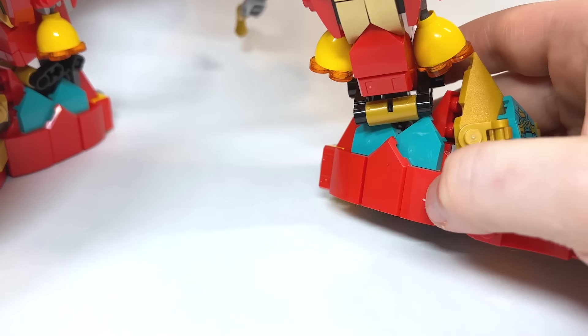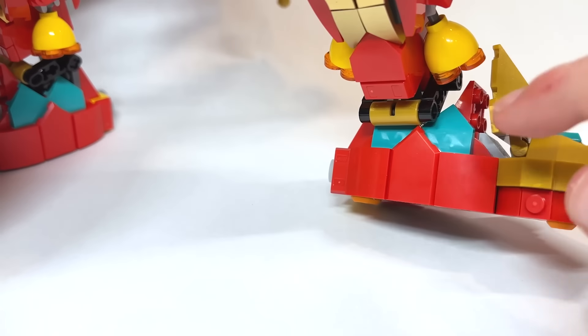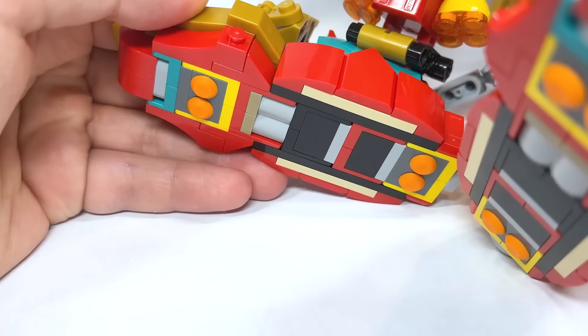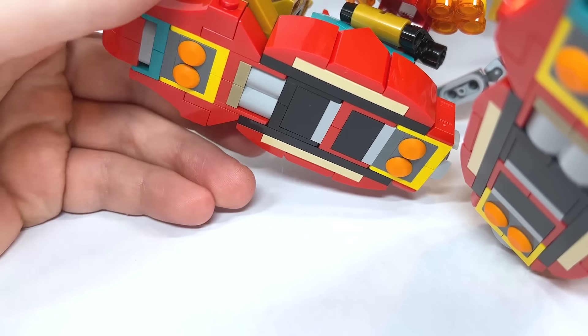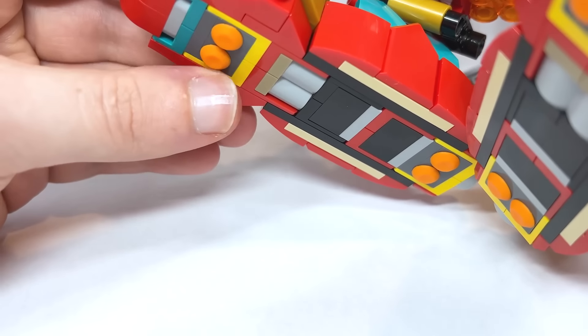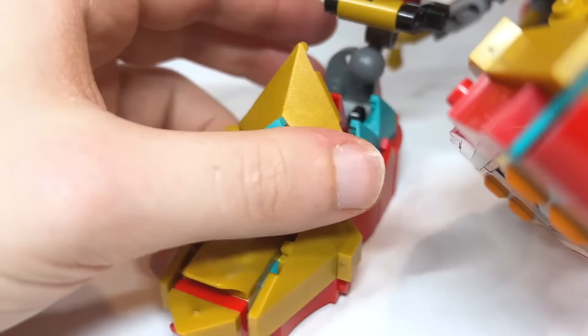Looking at it from the side, just the shaping and all of the Nexonite shields — those little slope pieces look so cool. There's not really any articulation in terms of rotating it flat; there's a piece here inhibiting that. Underneath, there are these little orange grip pieces to stop it from moving. This is a fairly new part, I think. Here's what the back of the feet look like.